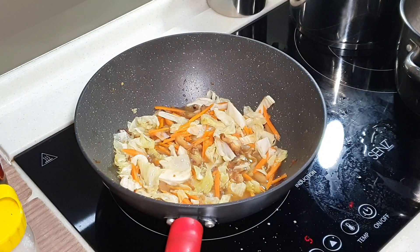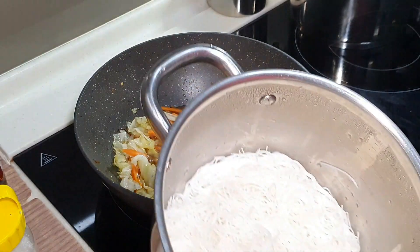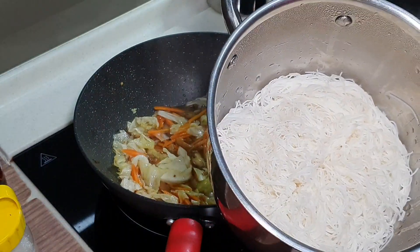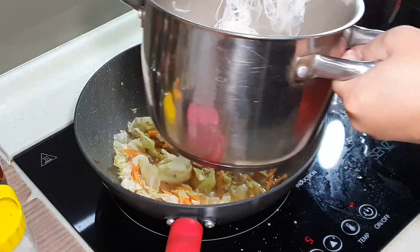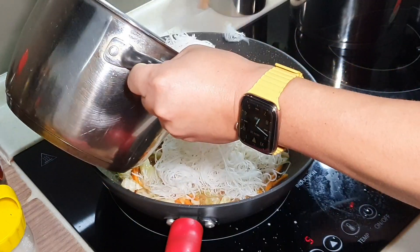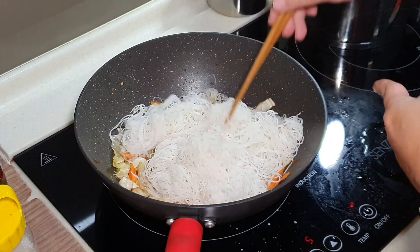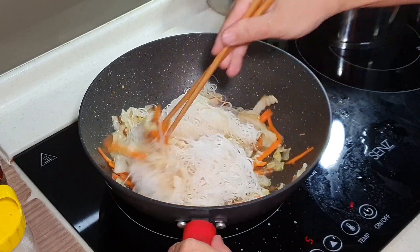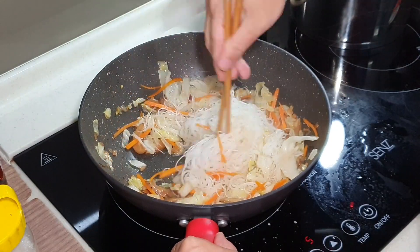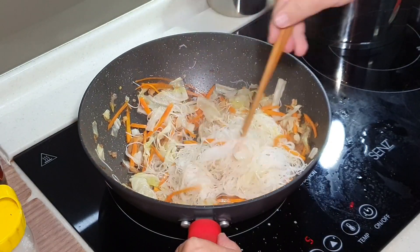Now let's prepare our Bihun. As you can see, our Bihun is here and it is very fluffy. Get a scissor and make a few cuts — just like that — to make it easier to stir fry. Now we just want the Bihun to slowly soak up all the nice flavor from all the vegetables and ingredients.